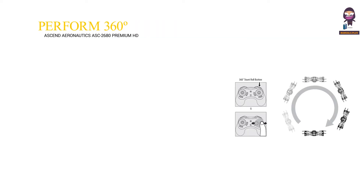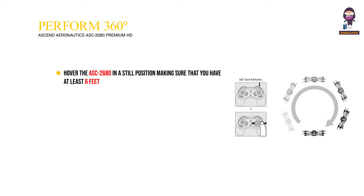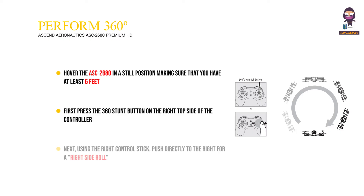How to perform 360-degree stunt rolls: Hover the ASC 2680 in a still position, making sure that you have at least 6 feet of clearance above and below the drone. First, press the 360 stunt button on the right top side of the controller and you will enter the stunt roll mode, indicated by a rapid beeping sound. Next, using the right control stick, push directly to the right for a right side roll or directly to the left for a left side roll.